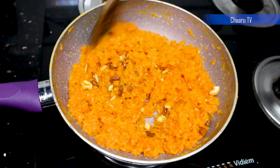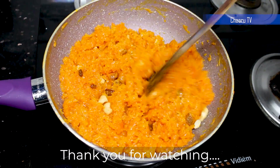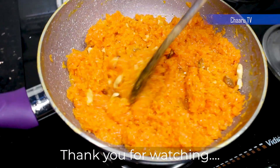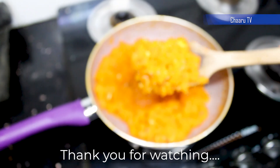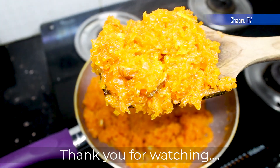Try this recipe and post your comments. See you soon with another delicious recipe. Thank you for watching. Bye for now.